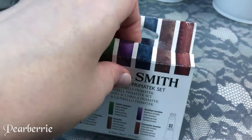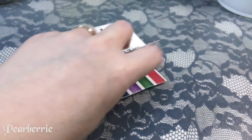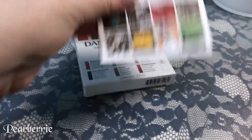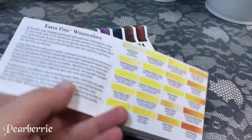Granulating is pretty neat and I was really looking forward to trying that out, which is why I was attracted to this set. It just comes in a regular cardboard box and inside is a little pamphlet that shows you their other products and colors. You get six colors in this set.